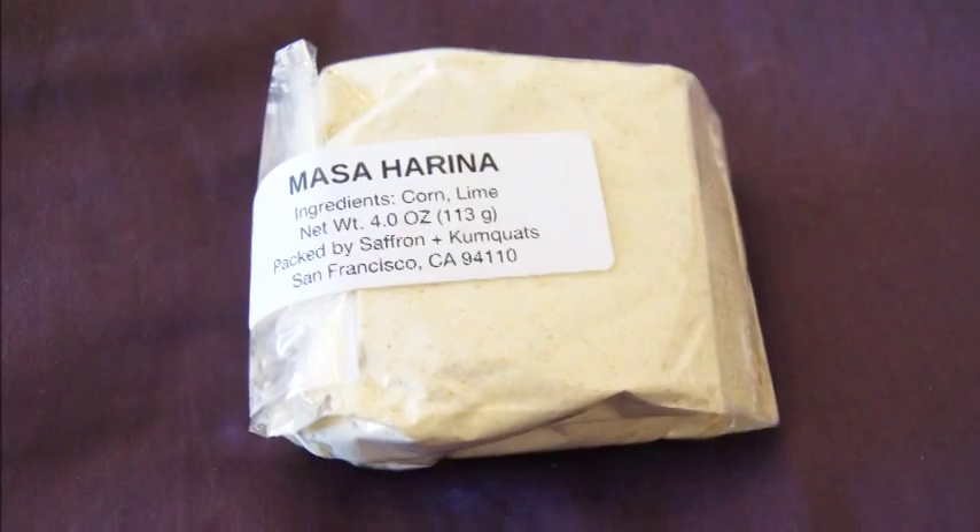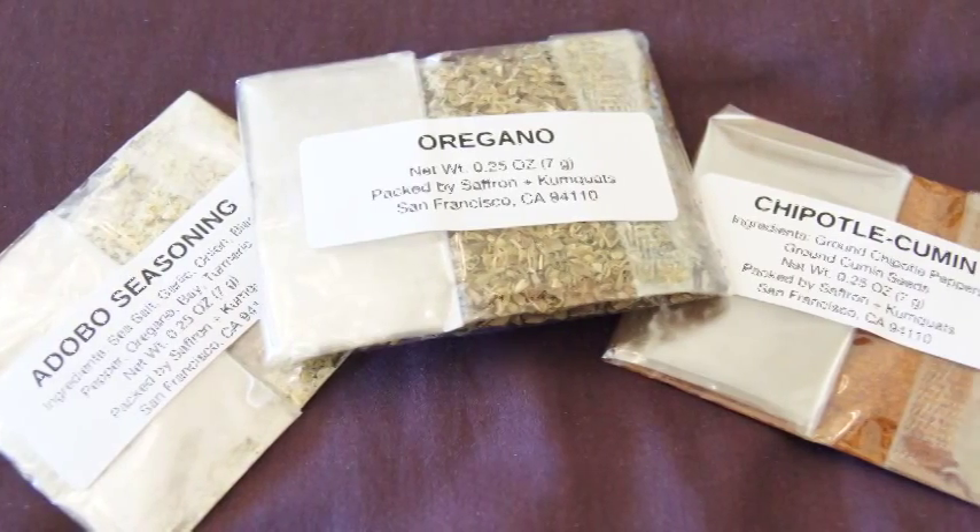We have masa harina for the corn tortillas, adobo seasoning, chipotle cumin, oregano, and some black beans.